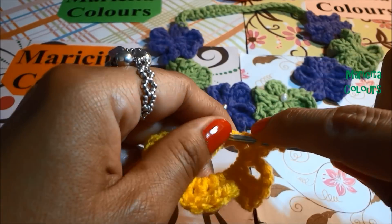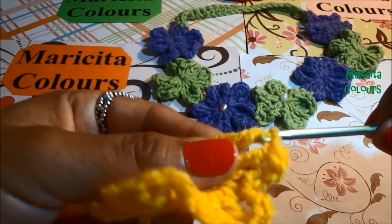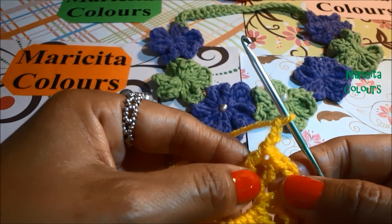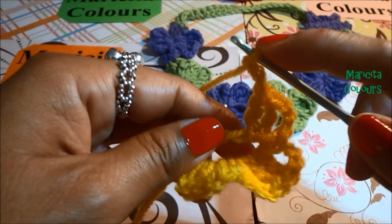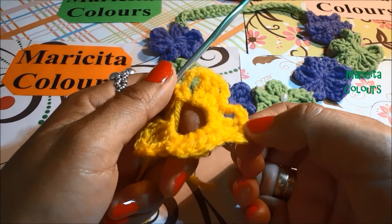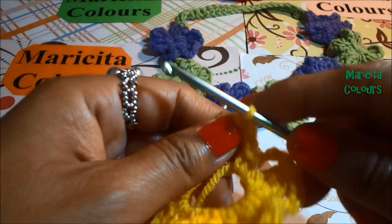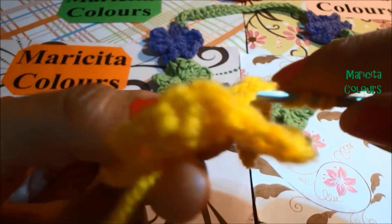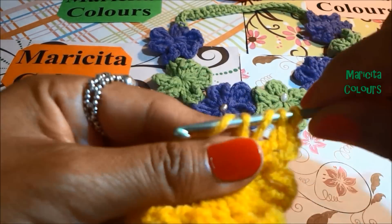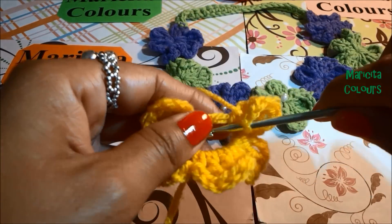I will repeat all so that you can see how we make the flower. The three chains and the single crochet in the magic ring — en español, magic ring is aro deslizado, anillo mágico, aro mágico. For beginning again: three chains, tres cadenetas, and two double crochet, or two treble crochet. En español we say doble vareta, and doble punto alto is the name of the treble crochet. Always we make the single crochet when we finish our petal, and always the three chains to begin. It's very easy and quick to make this beautiful flower.